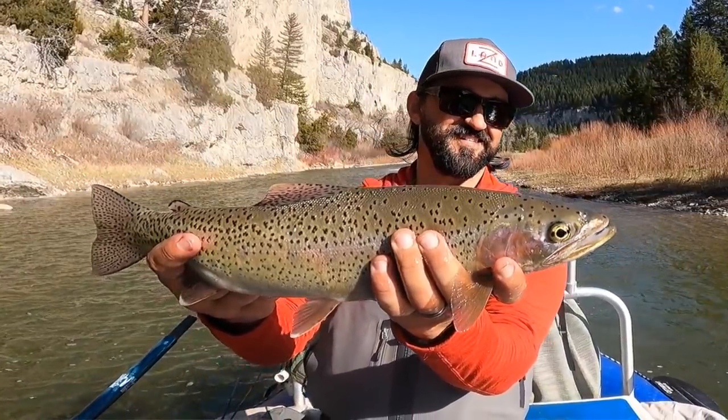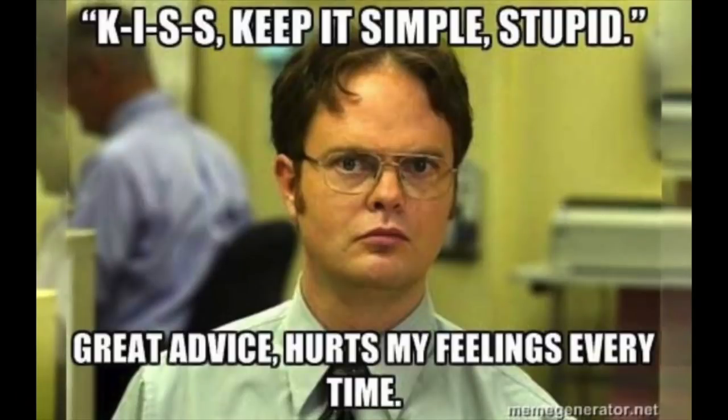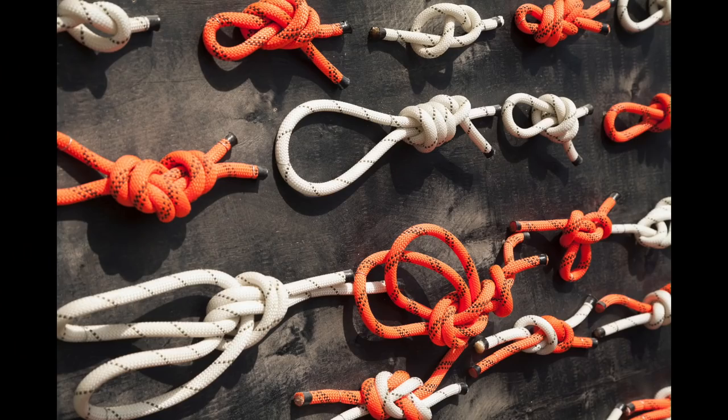In today's episode, we're going to take a break from all these fishing videos I've been doing, and we're going to talk about knot tying — some of the knots that I use. If you watch my videos, you know that I like to preach that fly fishing doesn't have to be complicated. There are tons of different knots out there, but on a regular fishing day, I use maybe one, two, or three knots.